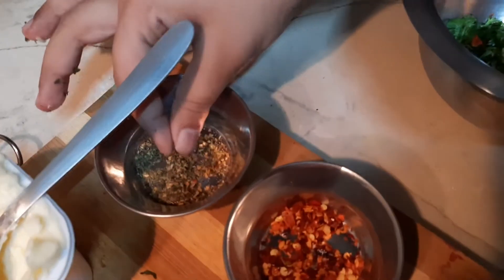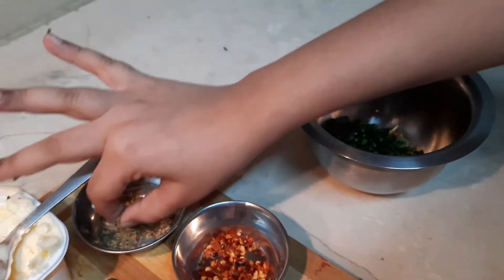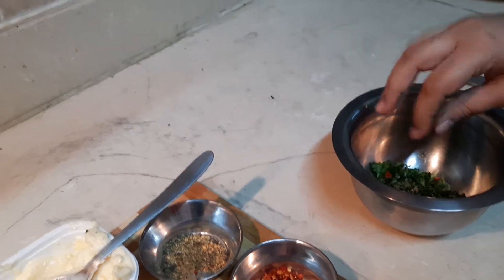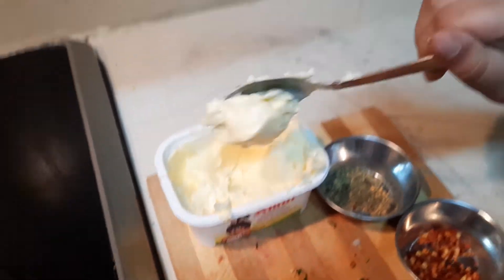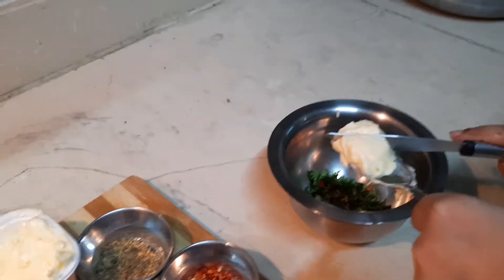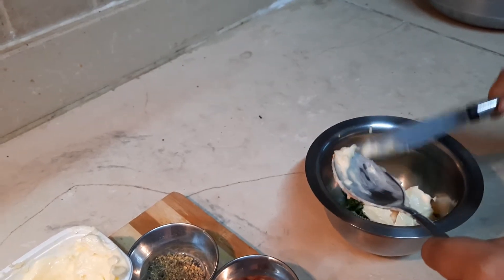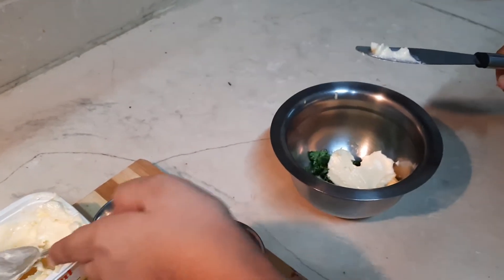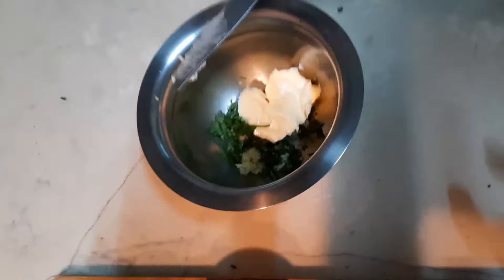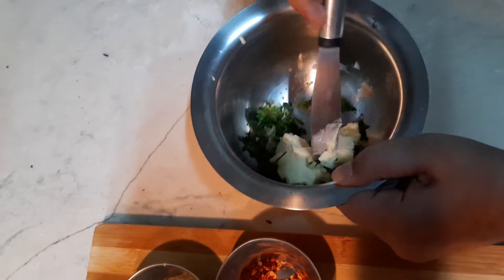Next, take a pinch of oregano seasoning and then sprinkle some. Here I'm using salted butter — take some salted butter and put it in your garlic and coriander seasoning. Now we're going to have to mix all of this together to make the garlic butter. We'll see you after some time.